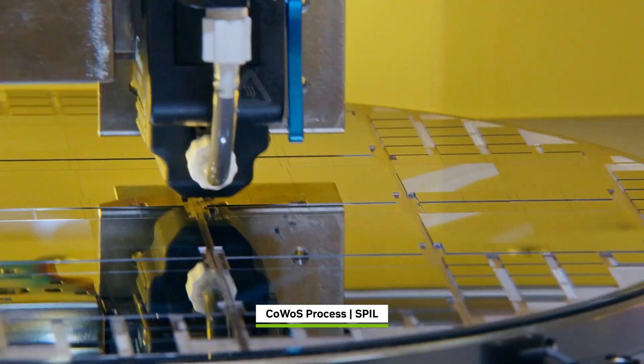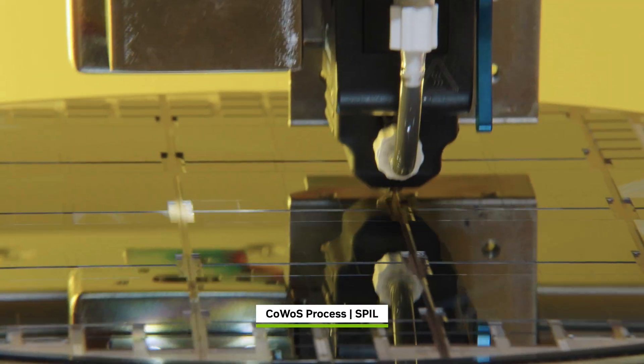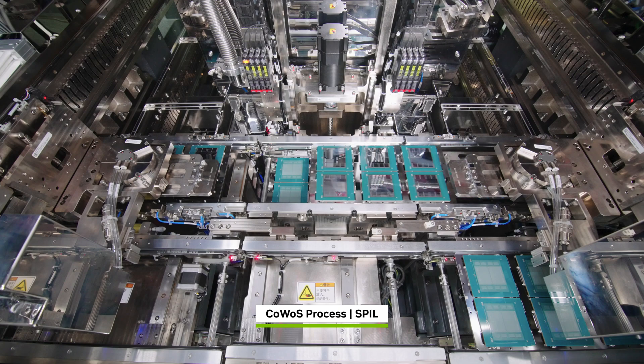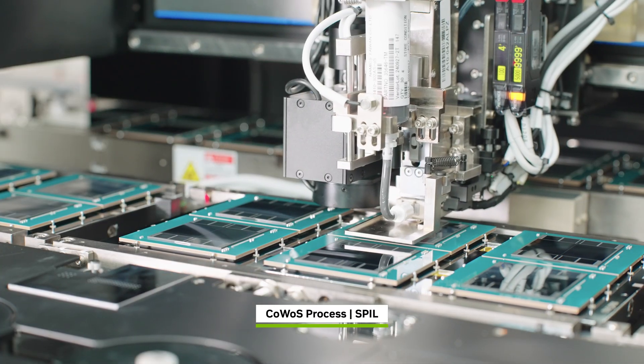Metal interconnect traces are etched directly into it, connecting Blackwell GPUs and HBM stacks into each system-in-package unit, locking everything into place. Then the assembly is baked, molded, and cured, creating the Blackwell B200 Superchip.